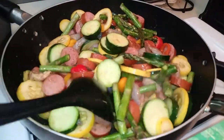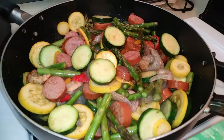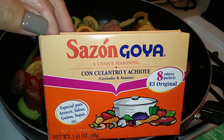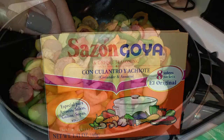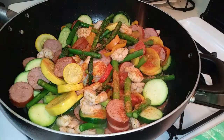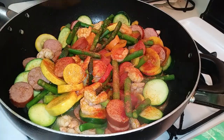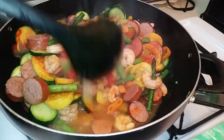This step is also optional, but I was introduced to this seasoning a couple of years ago and I feel like it ups the flavors in a dish just like this. I used one whole seasoning packet and mixed it up well. This meal will easily serve four to six servings.